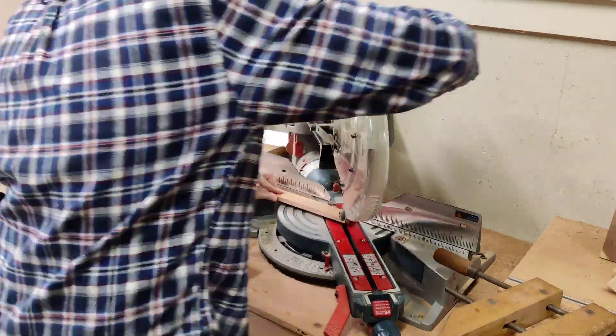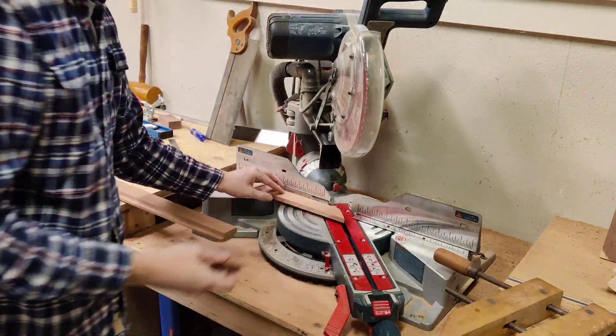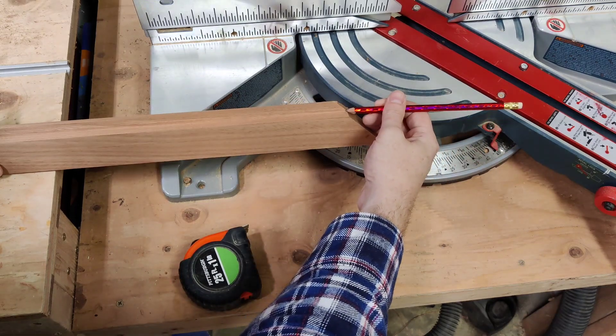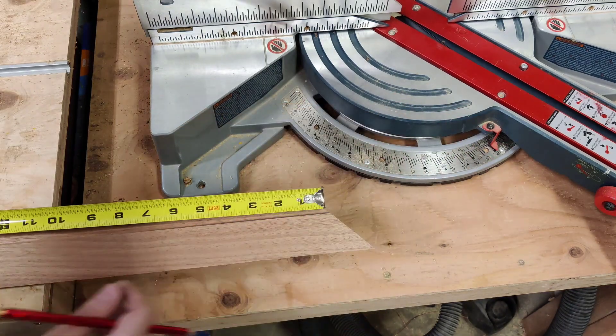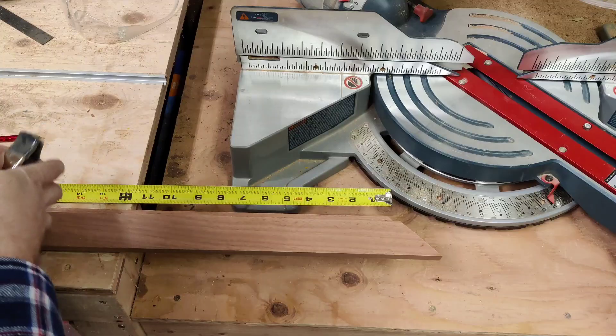A little safety tip: when you're making these little off cuts, make sure to let the blade completely stop before raising it back up. A tooth can catch that piece as it shifts when it gets cut and send it flying — if it hits you, that's going to hurt.